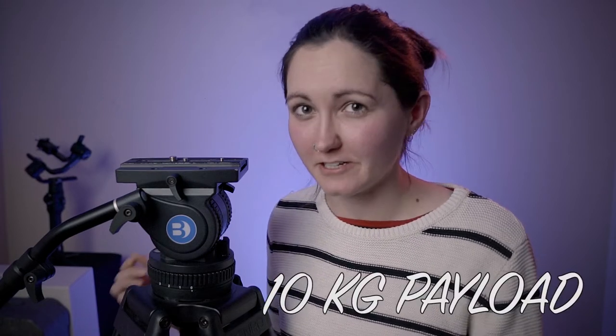The tripod itself is a 100mm bowl and it's got two-stage aluminium legs. The whole rig itself weighs 7.28 kilos, but it carries a max payload of 10 kilos. All of this for the price of $1,500 Australian dollars or under — that's really good.